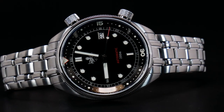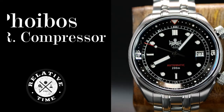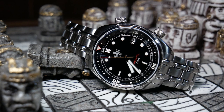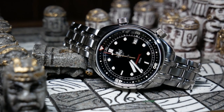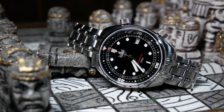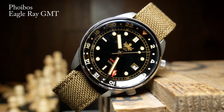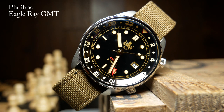Welcome back, I'm Shane and this is Relative Time. Today we're going to take a look at one of the best compressor-style divers I've seen — the Phoebus Eagle Ray compressor. It's actually been quite a while since Phoebus released anything, and it's been over a year since they released their Eagle Ray GMT, which is important to note because the compressor is a follow-up to that one.